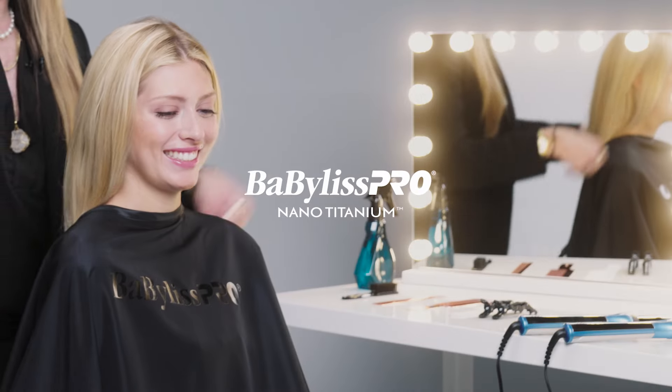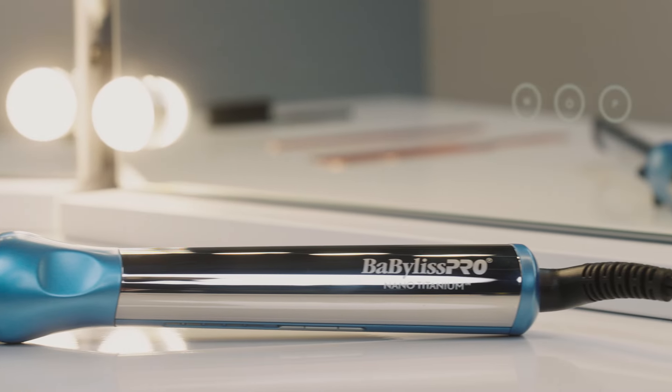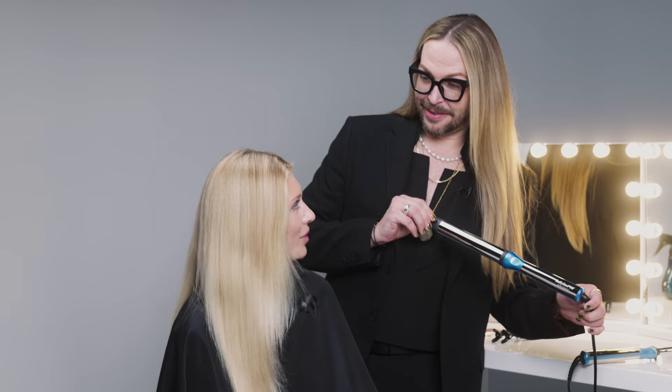Welcome in. What I want to do for you today is to style your hair down with some waves with a little bit more of a modern twist. Today I'm going to use BaByliss Pro's new oval styling wand. I've not heard of an oval wand before. Is that the same thing as a barrel wand?